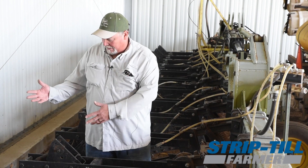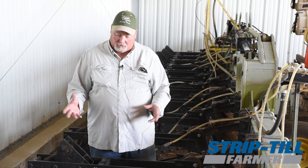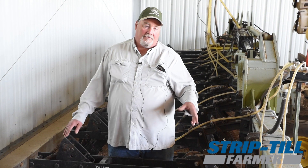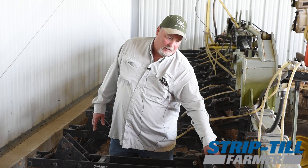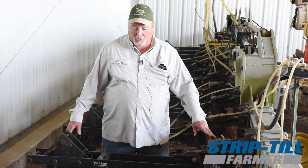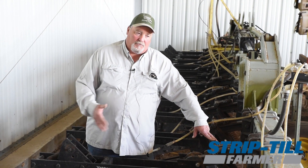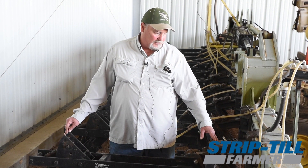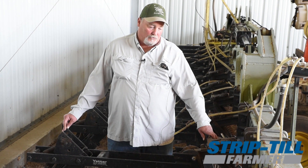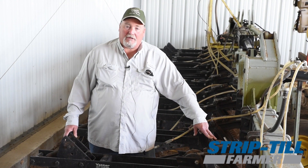I also added the rolling baskets to help firm the strip back up after I strip tilled it. With the mole knife it would pull down a lot better, but I ended up adding two sets of downforce springs because the low profile knife doesn't pull down deep enough. So I use the weight of the toolbar to push the strip till rig into the ground to get to the depth I want.